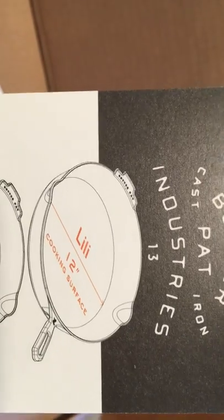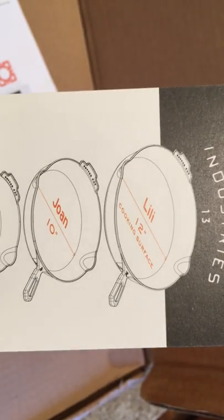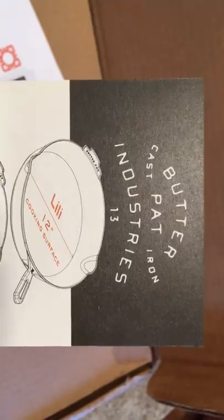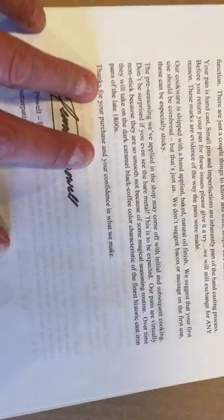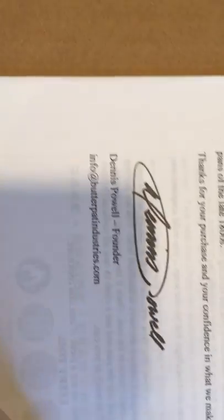Okay, there's an instructional manual — Butter Pat Industries USA cast iron. And mine is the Lily — well, maybe. I took a couple of months to come because I think this is a new model. You also get a letter from Dennis, the founder. You can email him if you have a question. There's care and use instructions too.